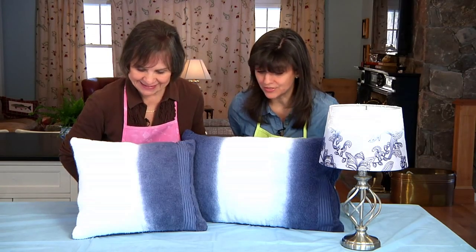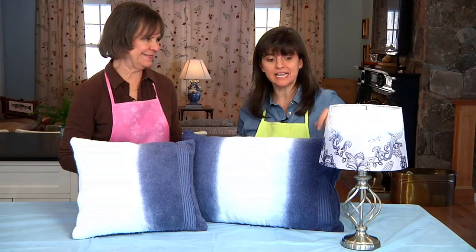Then we'll sew it up into a pillow. Look at this transformation — those details you can see in this lamp now with just one little bottle of Ritt dye. It was so quick and easy using that dip-dyeing technique to create this wonderful ombre look. Thank you so much. You're welcome.